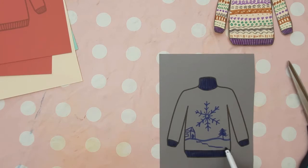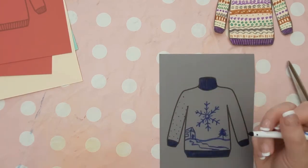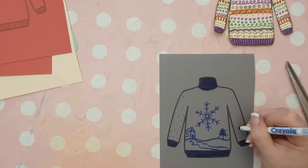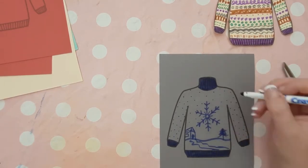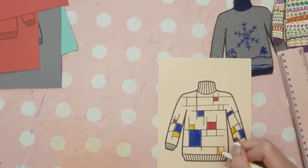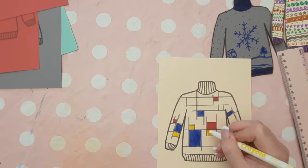Another design idea is to give the children the task of coming up with their own design, but it has to be based on using just one color. I went for blue on a gray background and tried to create a snowy scene.